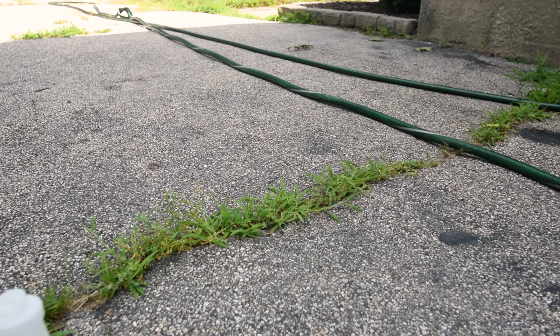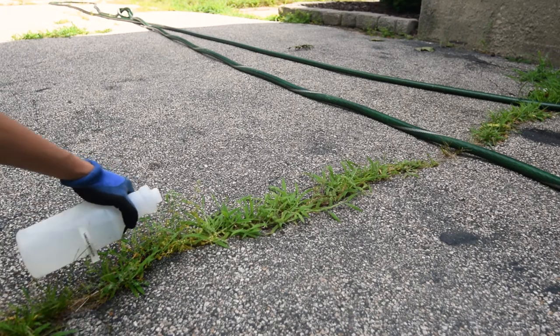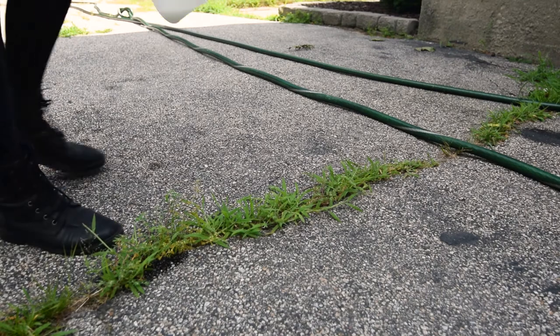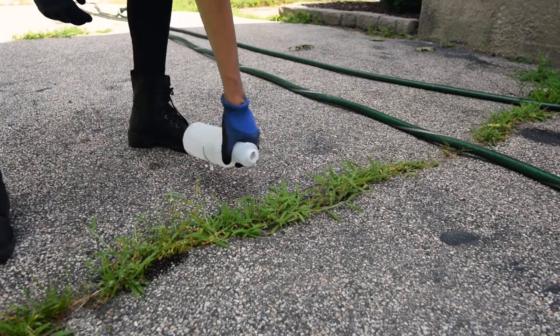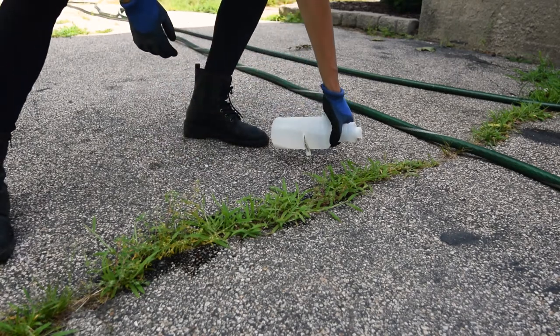Here I have some crabgrass growing in these cracks, and I'm just going to pour it from the bottle to try to kill these. I'm wearing a mask because it definitely has a very strong smell.